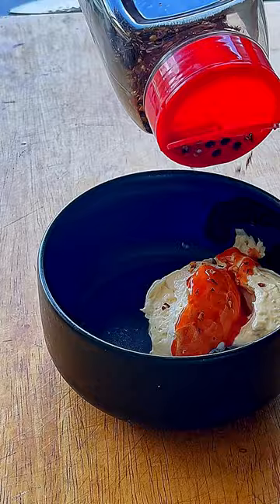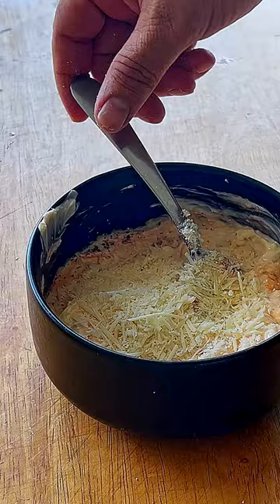A cup of mayo, a few dashes of hot Tabasco, two tablespoons of chili flakes, two tablespoons of tajín, and a few dashes of parmesan cheese.